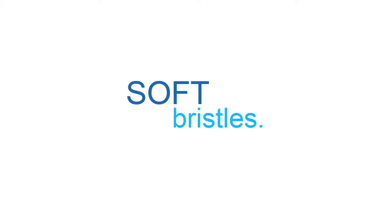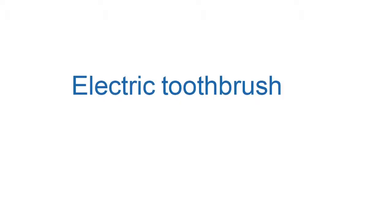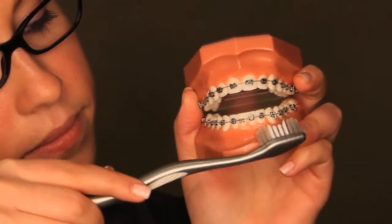Before you begin to brush, select a toothbrush with soft bristles. Toothbrushes today are orthodontically contoured with a channel cut out so the bristles in the center are shorter, allowing you to brush your teeth and braces simultaneously, keeping both clean. Electric toothbrushes also have an orthodontic head. Brushing on an angle aids in cleaning above and below the wires.